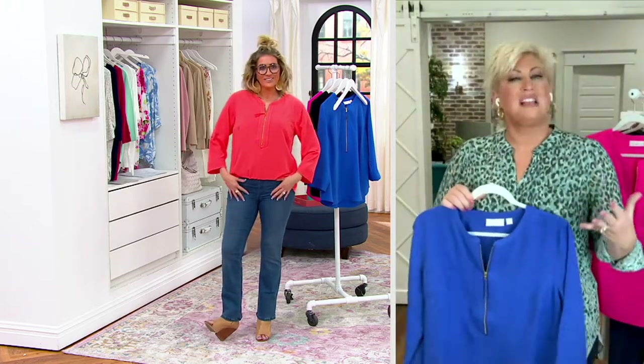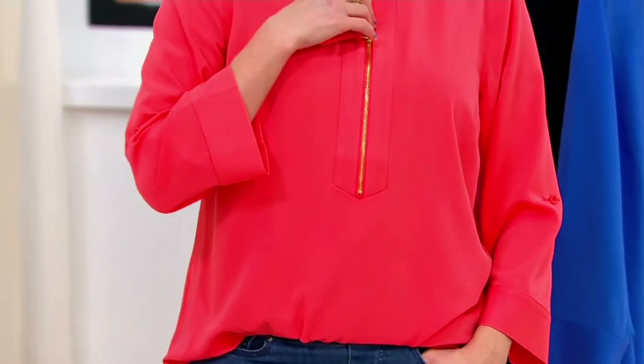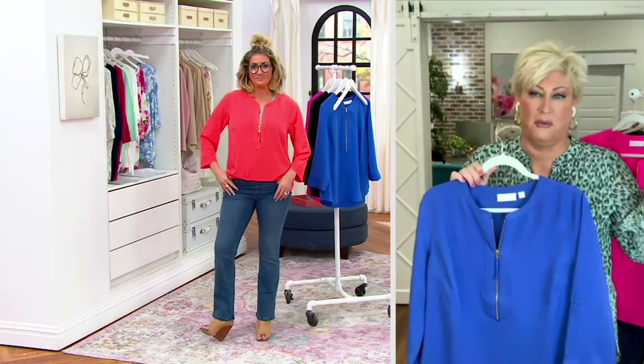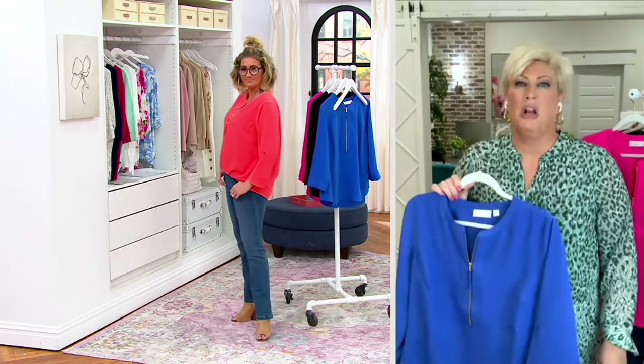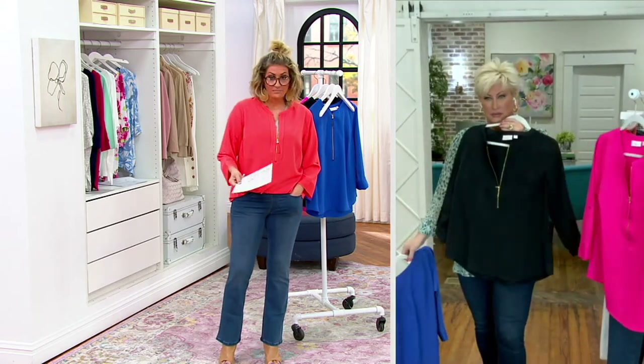It has an easy fit but still gives you shape — not boxy, still feminine. It's one of my favorites. On our beauty show I wore the hot pink and everybody was like, 'Where'd you get that shirt?' I'm like, 'It's Bel!' Beautiful, goes up to size 3X, mandarin collar — you've got to get the black.